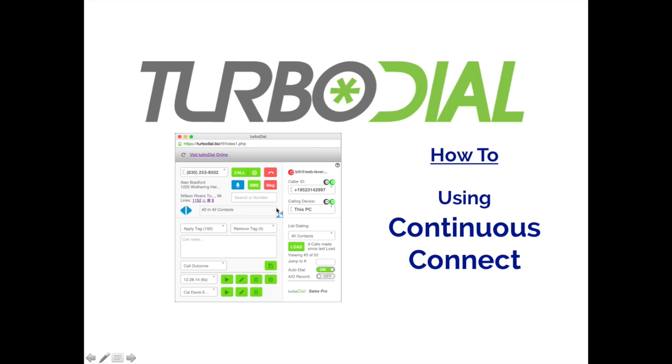Hi, this is Bill with TurboDial with a quick video on how to use the Continuous Connect feature in TurboDial.